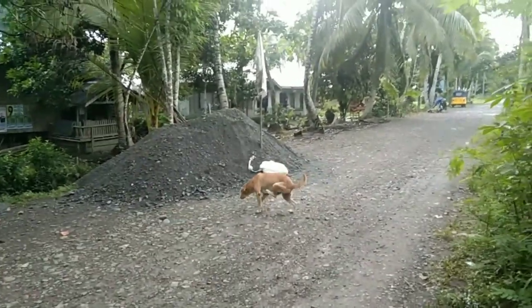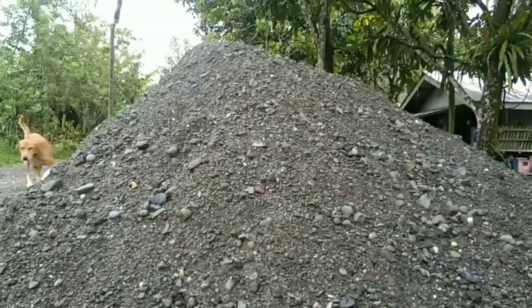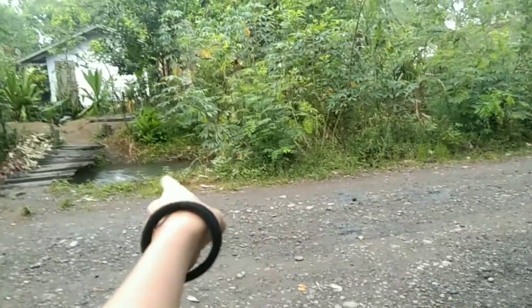Right there is water and right here too. Let's go back home. This video will end when I'm done cementing the floor.